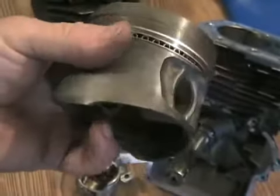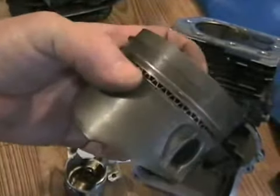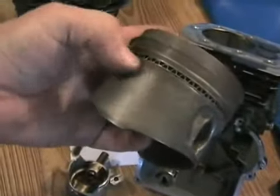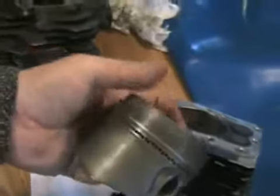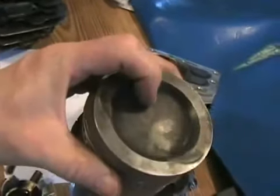This large surface area on the piston is there for two reasons. One is it stops the piston from twisting very much in the cylinder bore, which makes it last longer. And two, you need this large surface area to gently contact the cylinder to carry away the heat that's on the top of the piston.